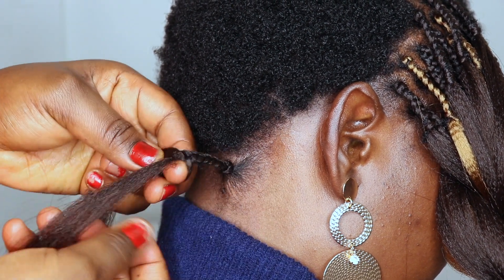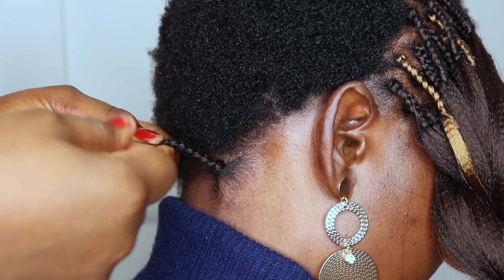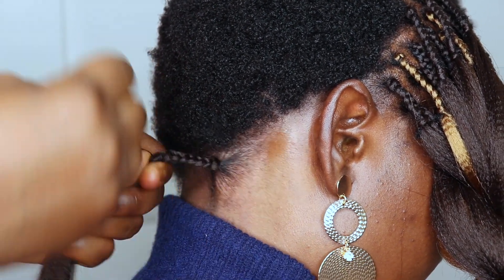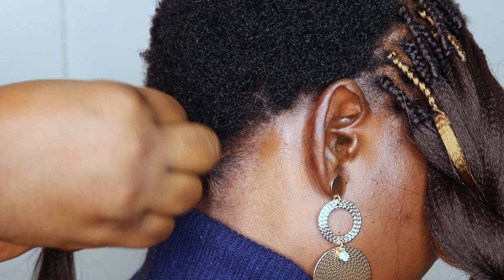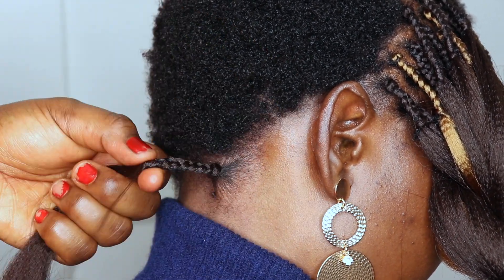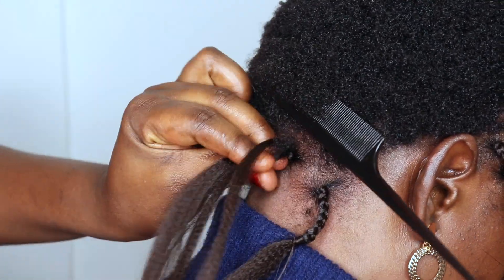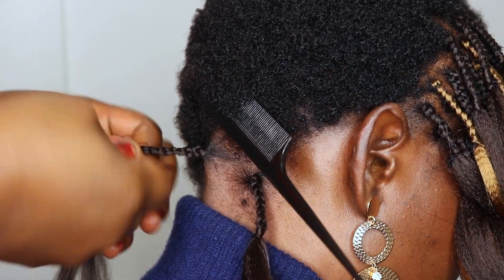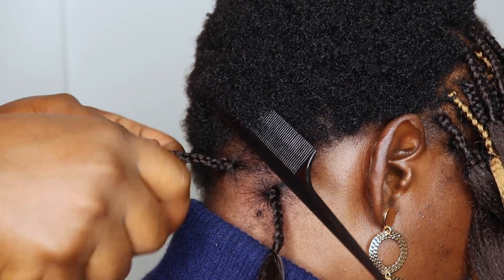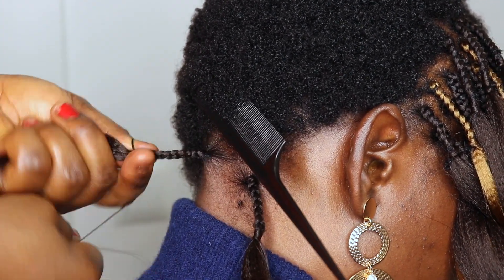I'll just be braiding her hair — the braid is very, very small. After braiding, I just secured it where her hair ends. As you can see in the video, I just took a little bit of extension and I just tied it around her hair where her hair ends to secure it there.